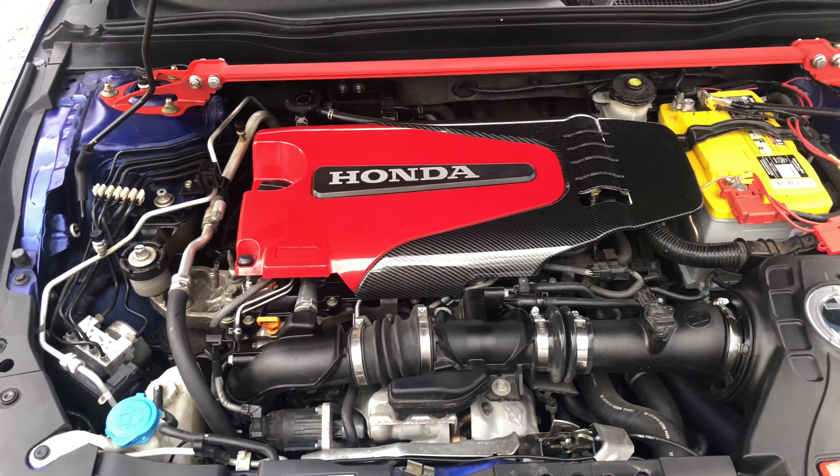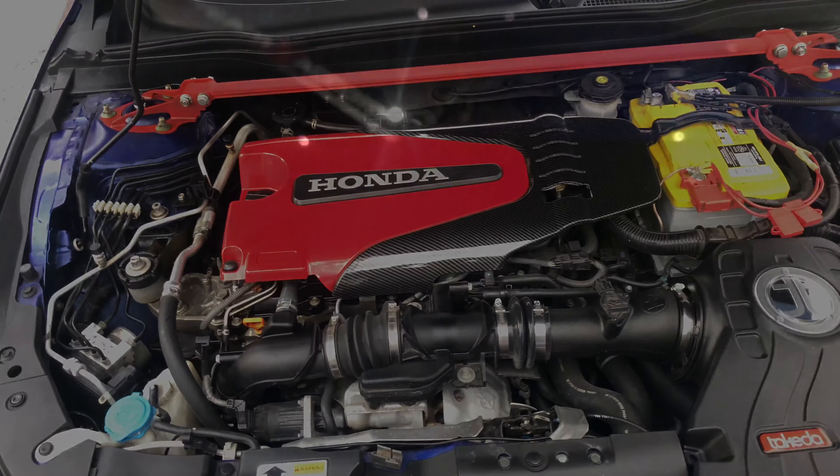All the work is done. He does have a Borla exhaust with a PRL catted downpipe and a PRL front pipe. I'm going to show you the interior since we finished the footwell lighting and One Up Lighting up here. He can change any color or style he wants — it's really dope inside. He's got the starlight headliner up there, that is nice. You just can't stop watching that — star lights are awesome. The front is looking great.